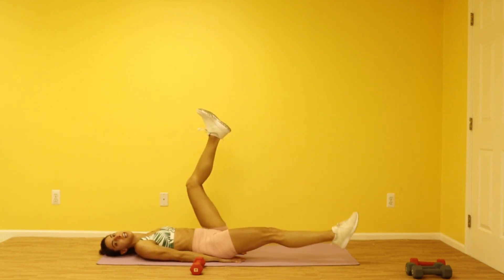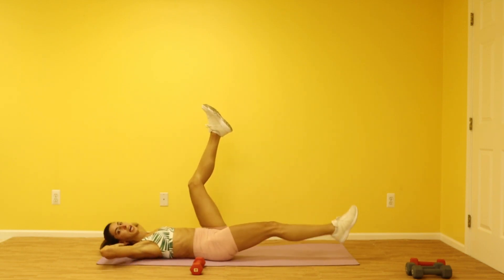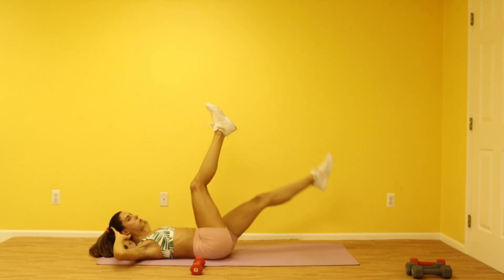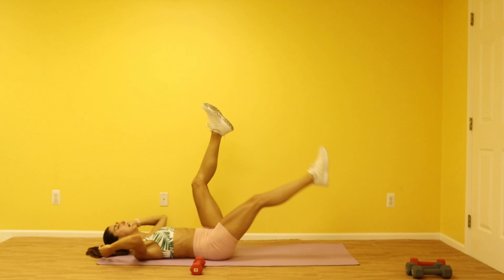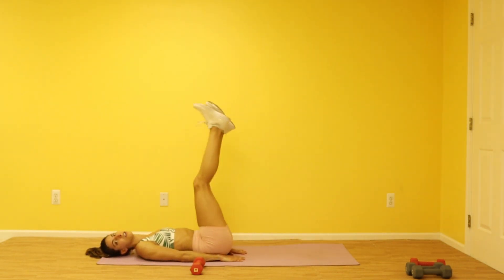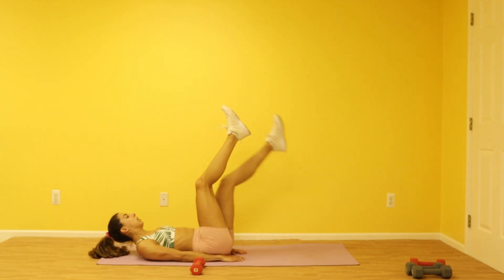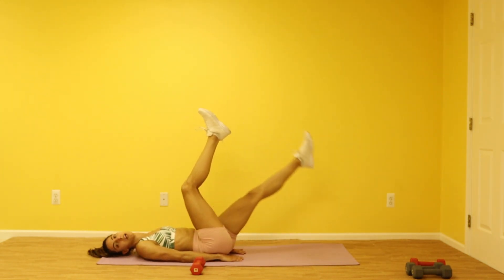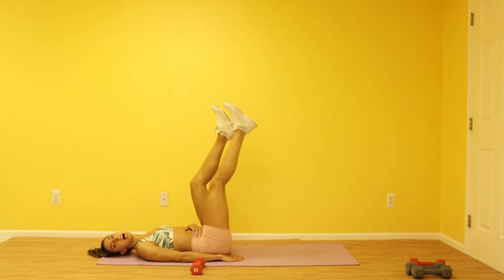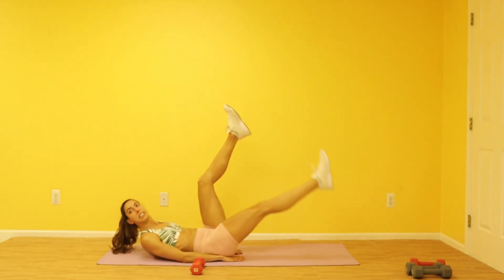Hands below your butt — you're going to drop one leg, bring it up, drop the other leg. Want to make this a little harder? Put your hands behind your head, lift those shoulders off the ground and do it right here. We're doing 10 total — 10 per leg. If you're going to bring your hands behind your head, make sure your back is not arching. If you feel like your back is arching, go ahead and drop those hands below your booty. We are on seven, we're very close — make sure you're hovering that foot above the ground. Eight, nine — drop slow. One more each side, 10 right here.